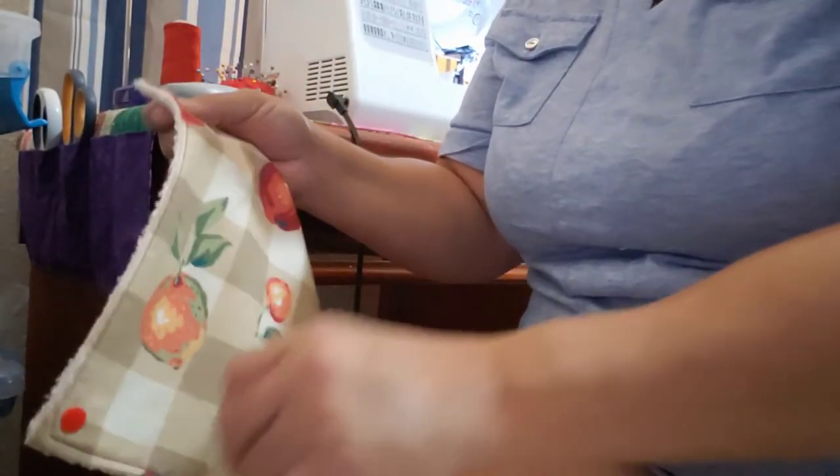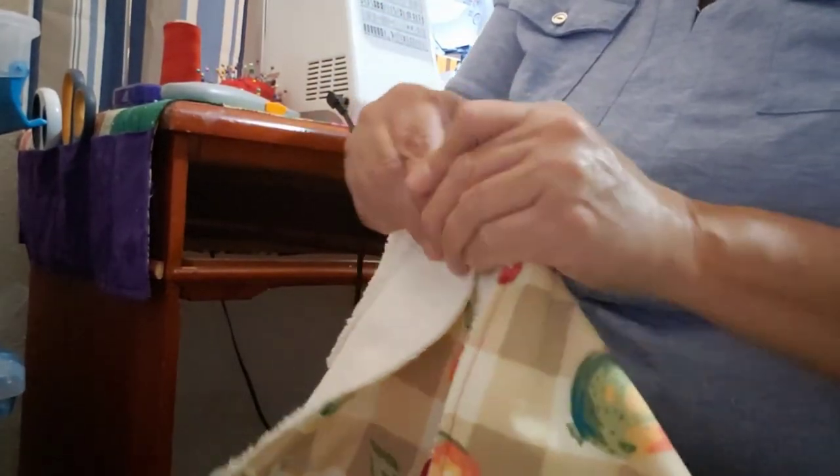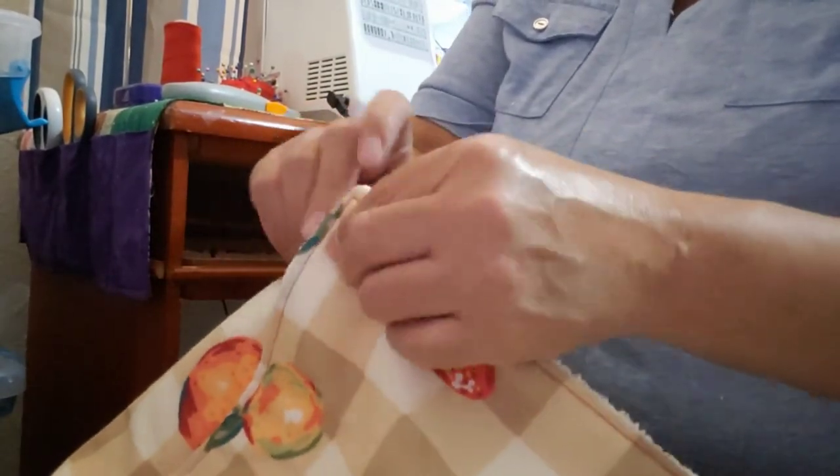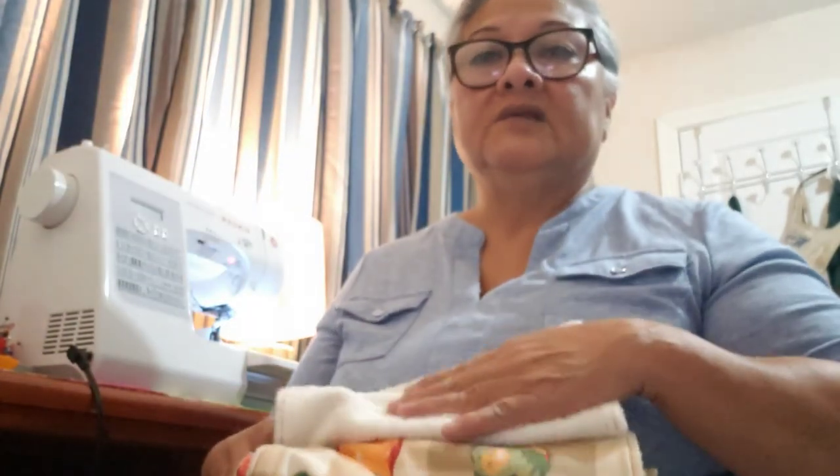Just line these up and snap them together. I'll snap these onto my roll - and voila, another roll of towels! I'll find the link for the snaps and this towel fabric below the video for you. It's a really easy project and it's going to save you a lot of money so you don't have to waste money on paper towels. Thanks for watching!